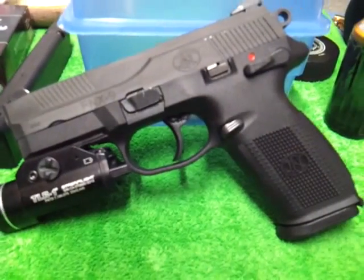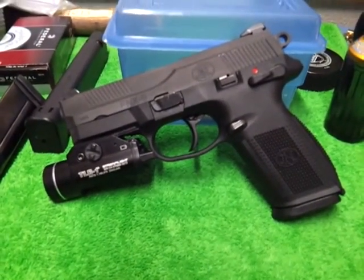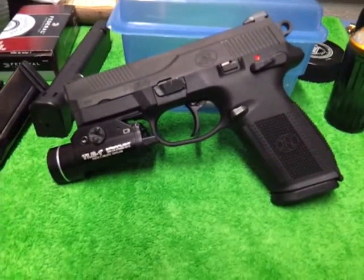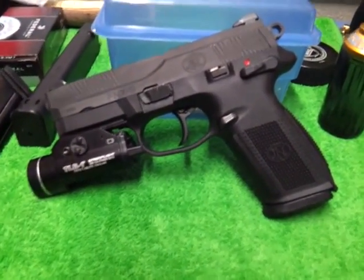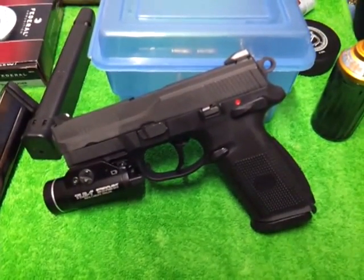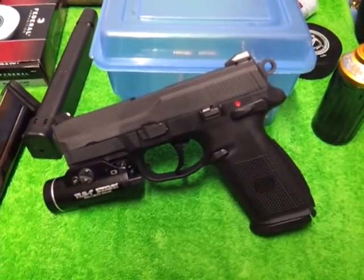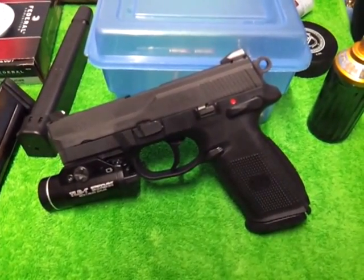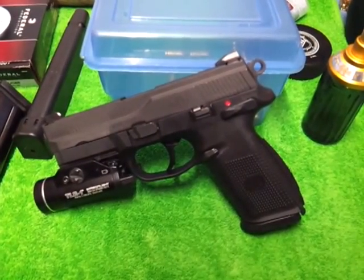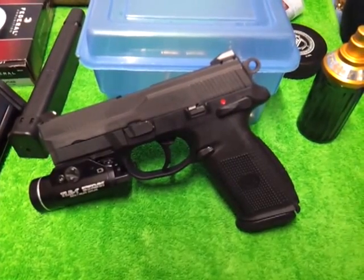Hi guys, so you just saw the intro of the shooting range video that I'm about to show you. I got some range footage, giving you my first impressions — I want to call this a first impressions kind of video because this is the first time that I ever shoot the FNX. I got some good things about it and I got some bad things about it. The bad things about it is really not the gun. I'm not going to defend FN in any way because I know they're a good company, but I'm not going to defend them just to give a good first impressions.